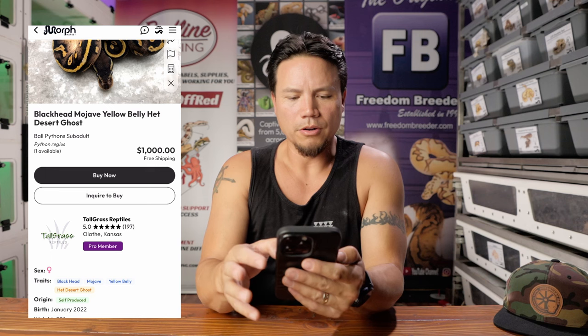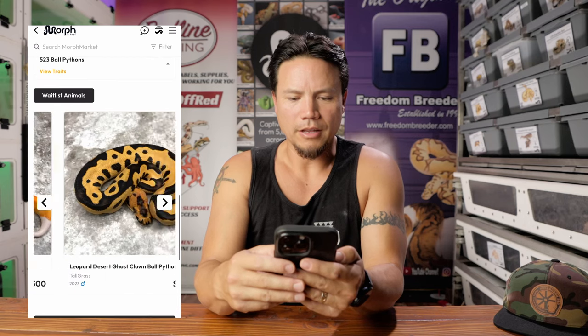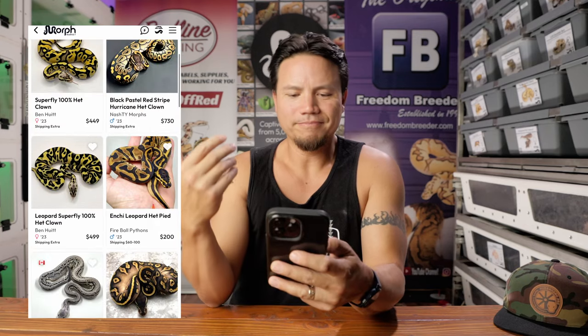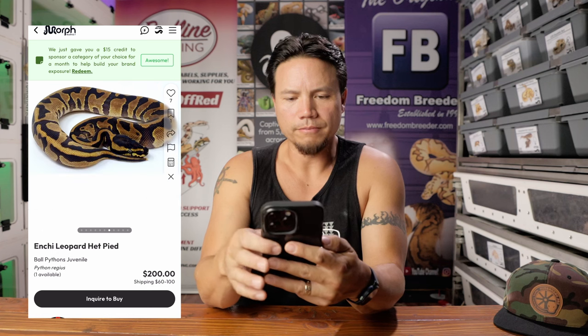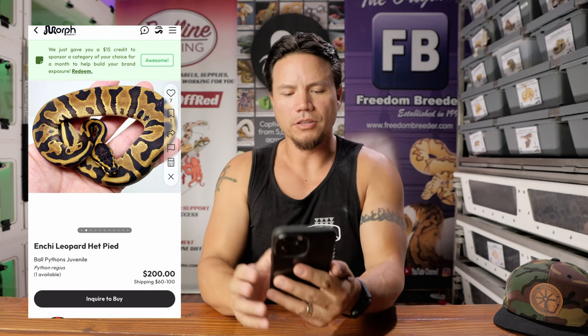Tall Grass Reptiles — I like this. I would imagine they've got every one of their photos on this type of background. There's a little bit of branding involved there. Look — same marble background on every listing. That's cool, not bad. Fireball Pythons — held in hand. You can get a size reference there, showing some detail. I don't hate it. They have a whole bunch of photos of this snake, so I'm going to renege on calling that a horrible photo because there are lots of other options to see the animal, not just held in hand. They put a lot of effort into the photo shoot.